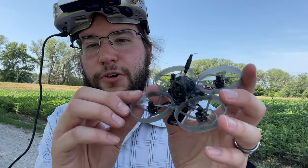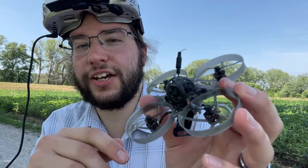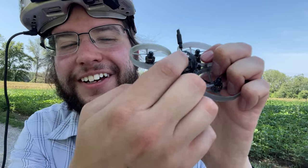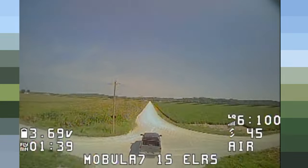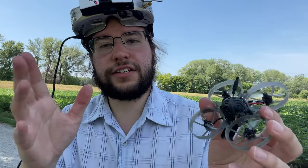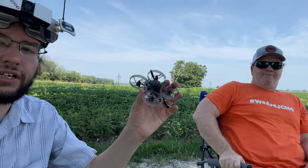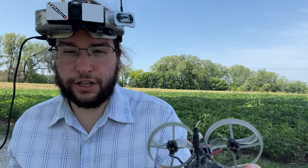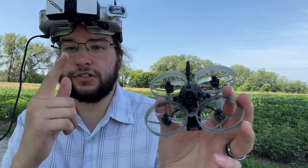All right, that's it guys — that's the Mobula 7 1S ELRS. There was the freestyle, that was the range test. Hope you guys enjoyed the video. I actually just cracked the canopy very slightly there, but I really like how this thing acros — it's a beast, crazy range. I do recommend this quad, especially if you're running Express LRS — you've gotta pick one of these things up. Thanks again to my buddy Patrick for helping me do the range test. Go check out his channel — I've got a link in the video description below, as well as a link to where you can pick up this quad. Have a great day, guys — take care!